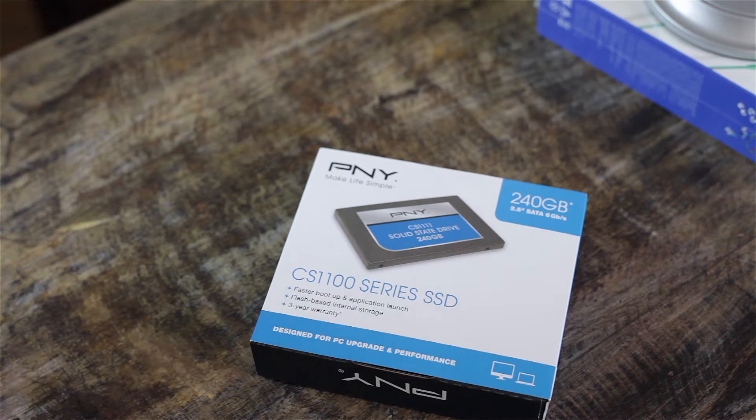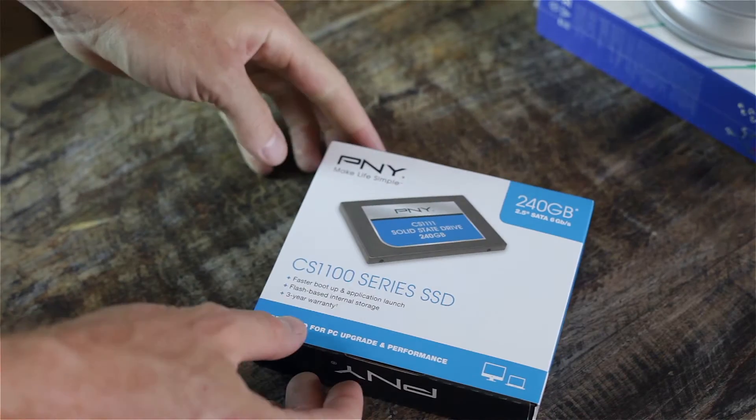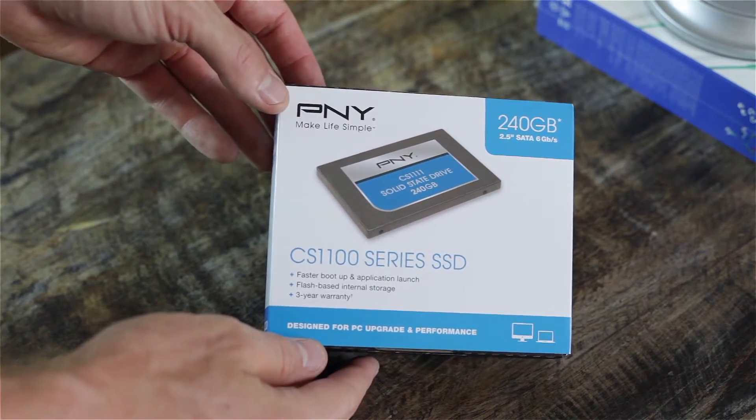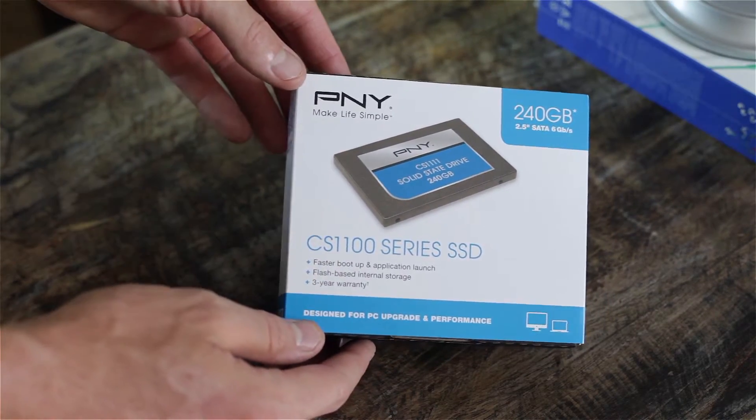Welcome everyone to J-Wolf Tech Broadcast. This is going to be another quick unboxing and overview of the PNY 240 gigabyte solid state drive. It is the CS1100, which is a slightly older version than what they currently have out now.